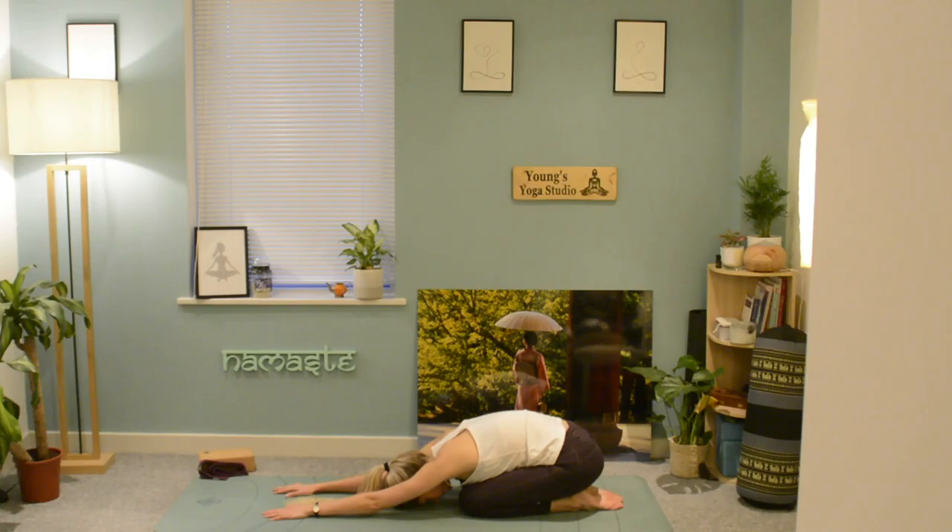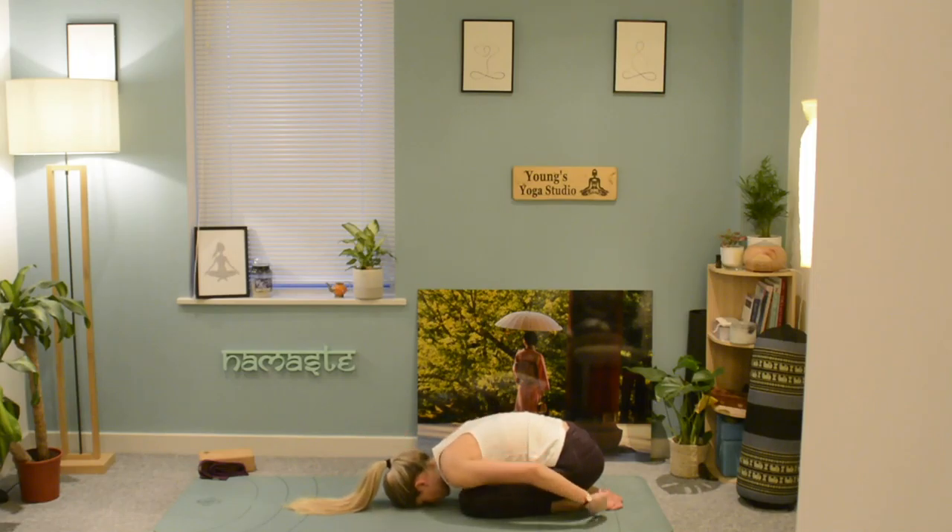Child's pose — resting here, slowing down the breath. You can bring the palms to meet behind the head if you wish, and take a moment to centre and ground yourself. You can bring the arms down by your side if you want to.